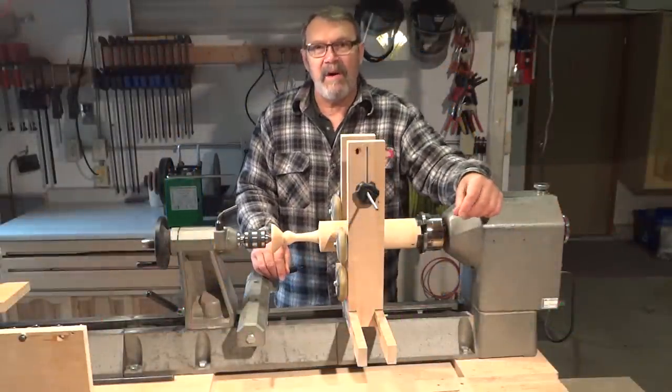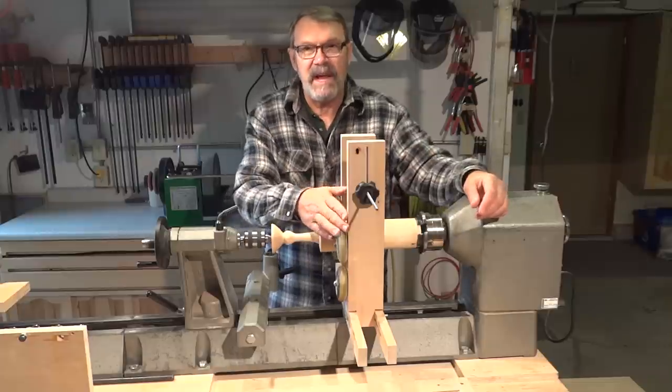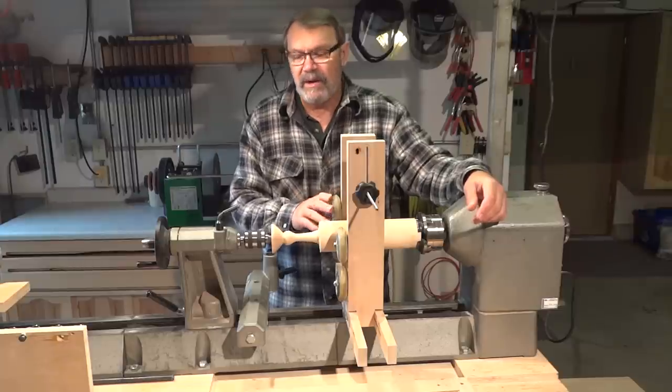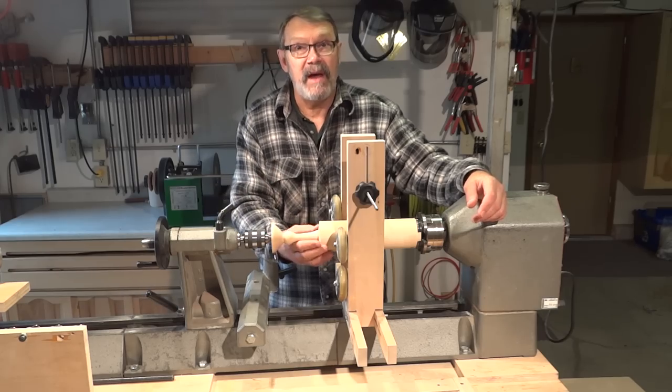The project I've been working on right now is a finial, quite a tall one. I've been using my steady rest up till now and I've got to the point where I need to move it out of the way and use a different kind of rest here. I call it a string rest and I'll show you how I made that.